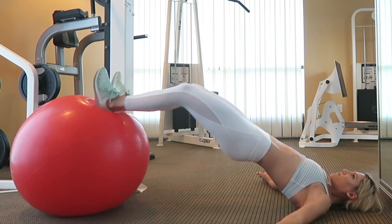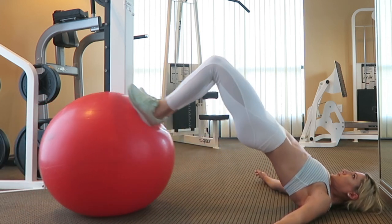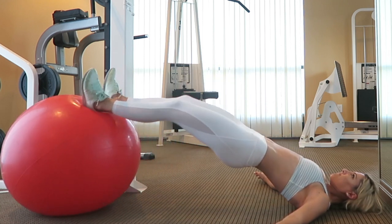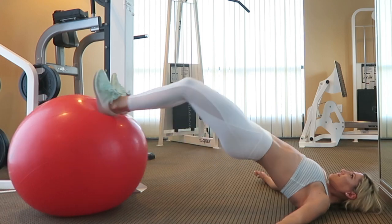Make sure to flex your glutes at the peak of that movement and do not lower your hips all the way down to the ground. Just simply straighten your legs and then repeat the curl again. Your hips should stay lifted off the ground during the entire set.